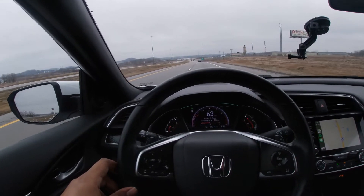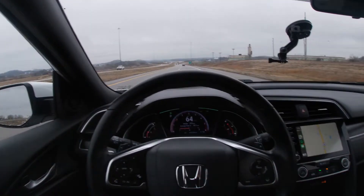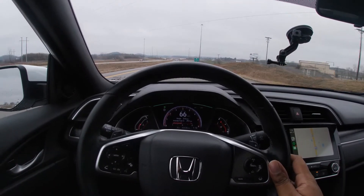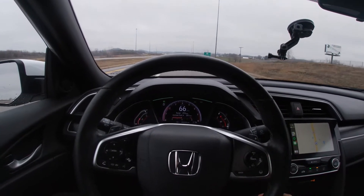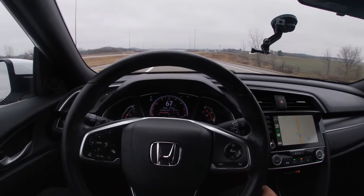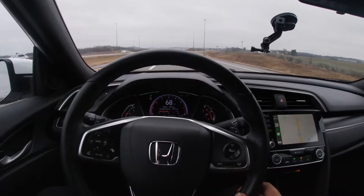Welcome back to another video on Evolutions. Today I'm going to show you guys how to use the Honda Sensing self-driving feature. It's a pretty cool feature, especially for the kind of car it is and how much the car costs.